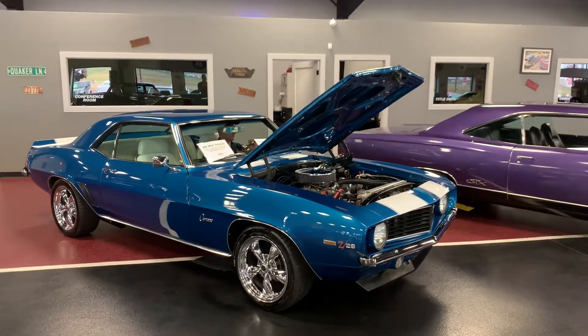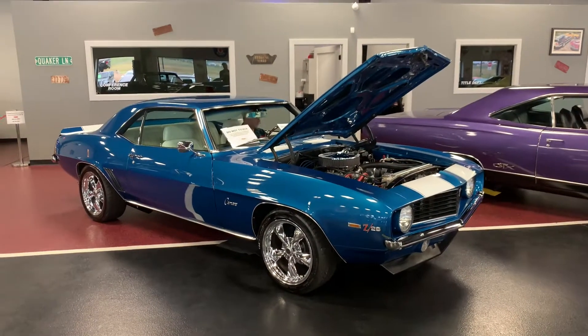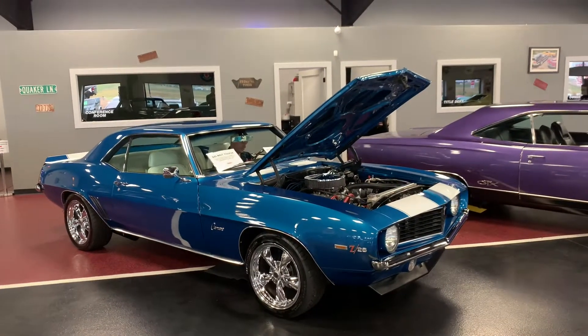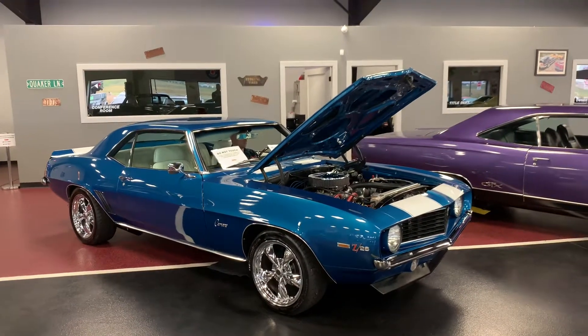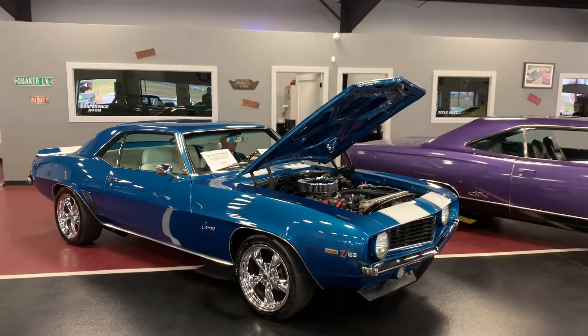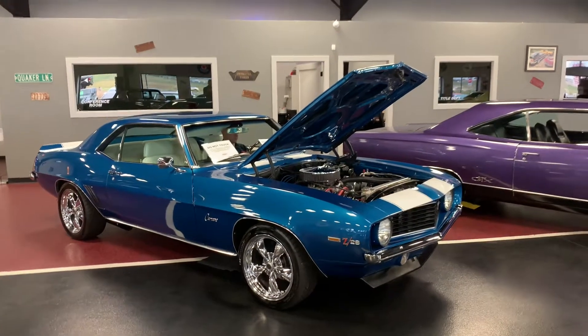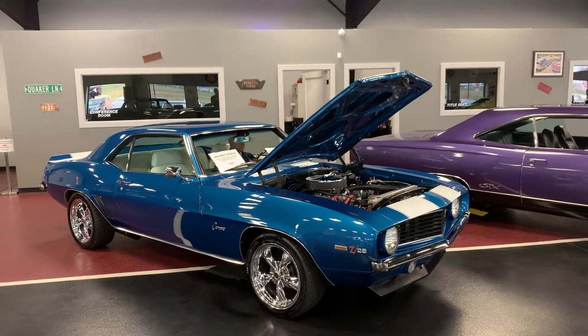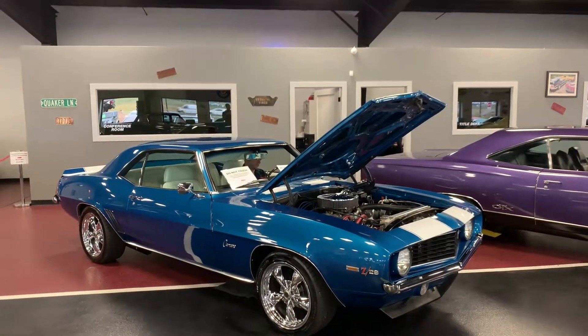Ladies and gentlemen, boys and girls, how you doing today? This is Bob up at Rides Auto Sales. Got a whole lot of people asking for a walk around video of this beautiful custom mix Le Mans Blue 69 Z28 tribute car we have resting on our showroom floor. Make sure you read through the description — I'm just gonna give you a nice little cold start and a walk around, so read through the description for any details on this thing.